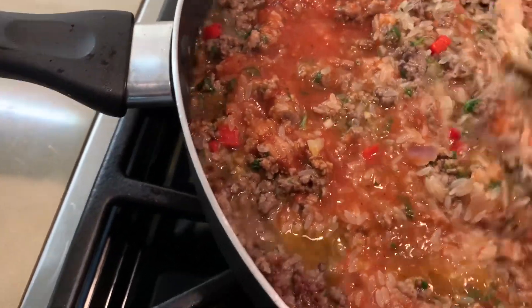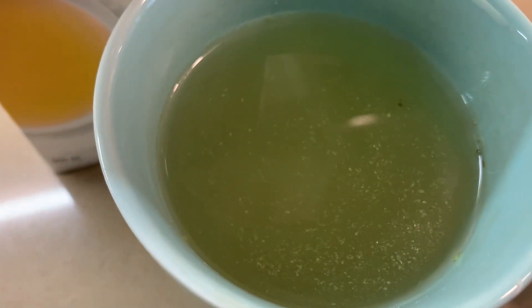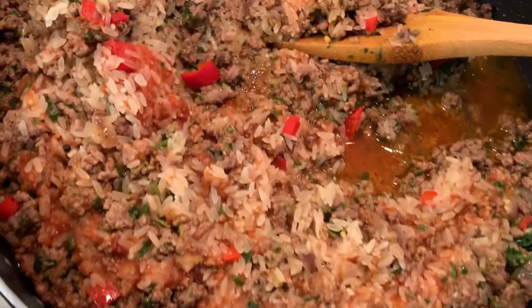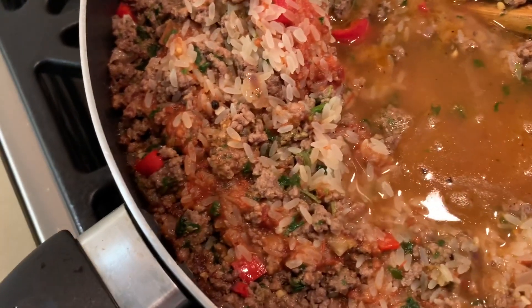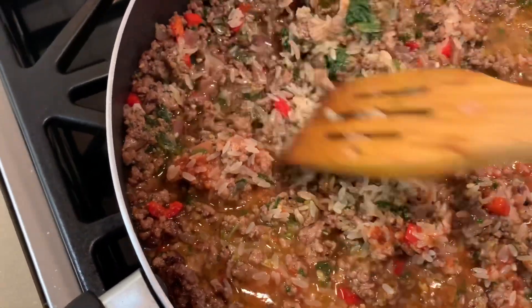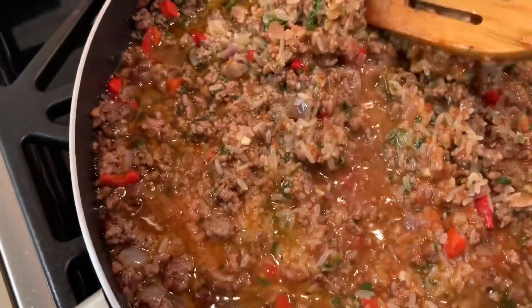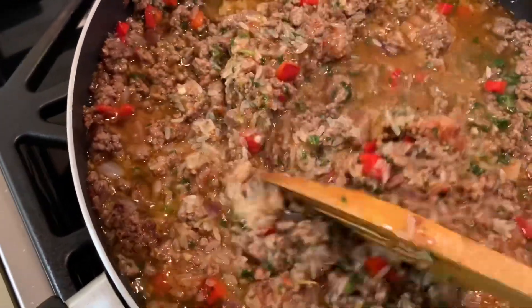So we're going to stop the heat now and mix everything, blend everything together. I have a little bit of vegetable broth which I'm going to add instead of water. If you have chicken broth or beef broth, you can also use those — I've done it with chicken and I like it because of the rice. But right now I have vegetable. Oh my God, this is so good. Just a little bit — it gives it a little more flavor.